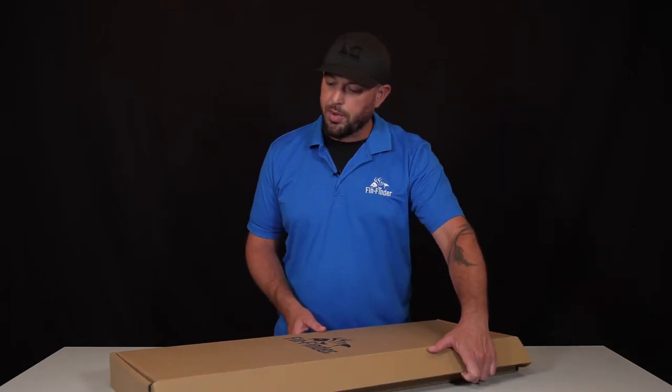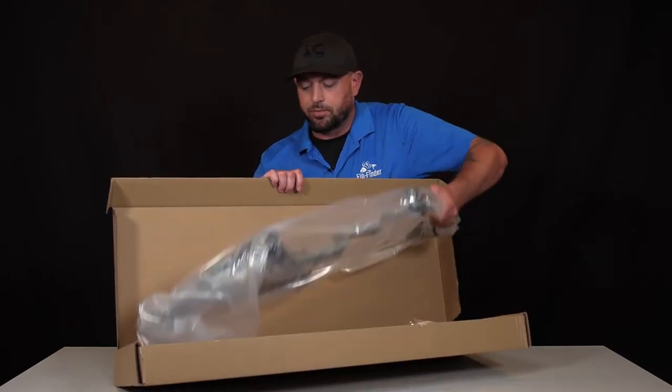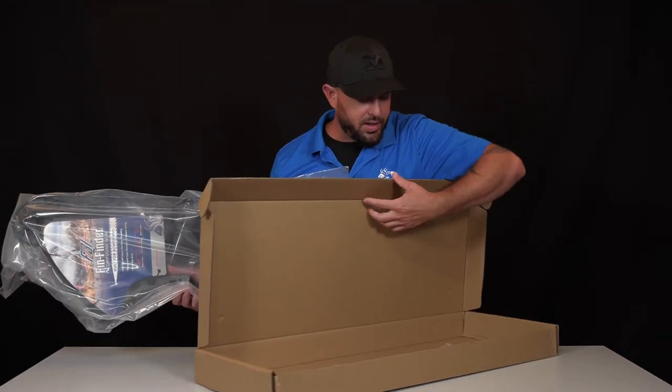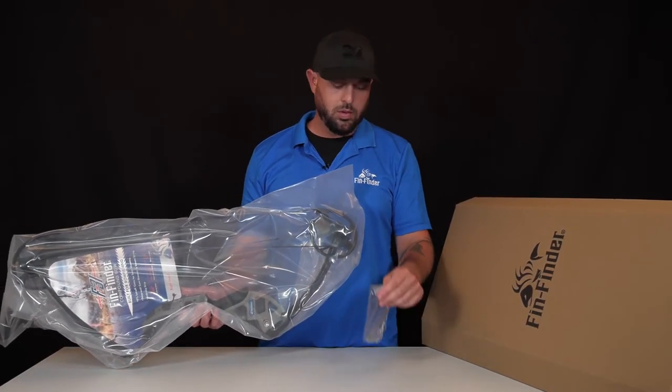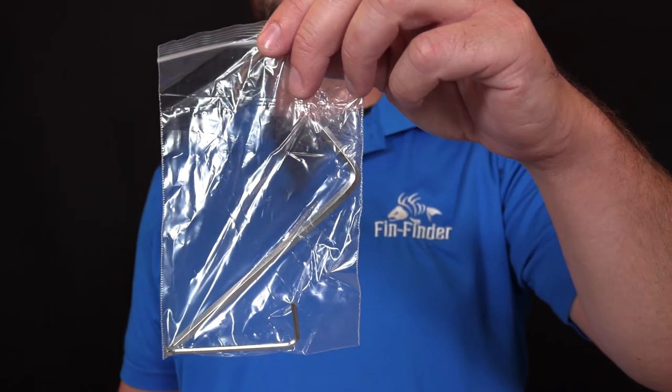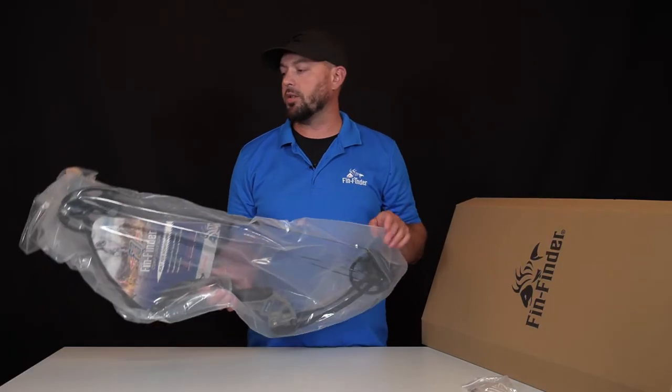When you open your bow, you're going to notice that it's packaged in a nice bag. Also in the box, we're going to have a pair of allen keys. These allen keys are going to be used to help make your bow adjustments.